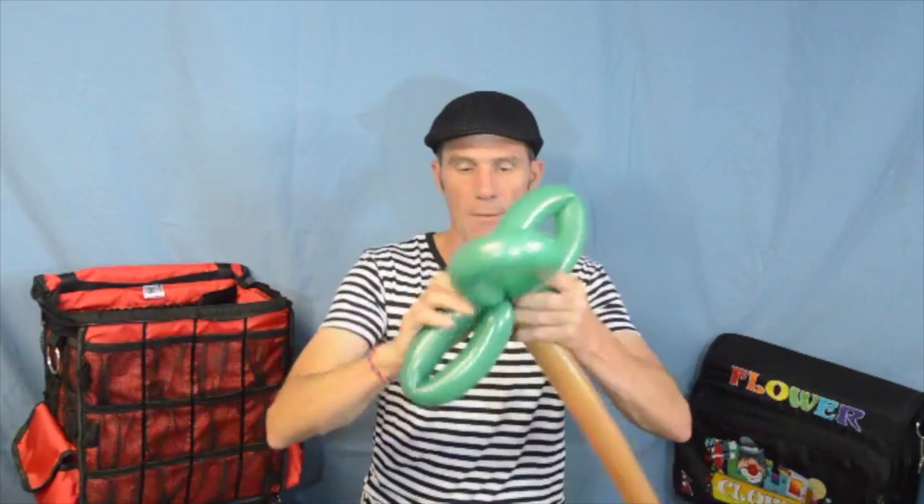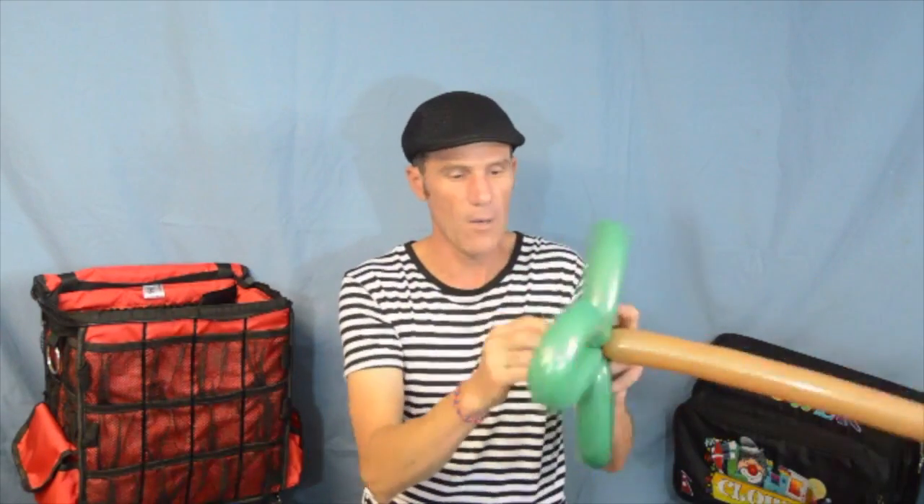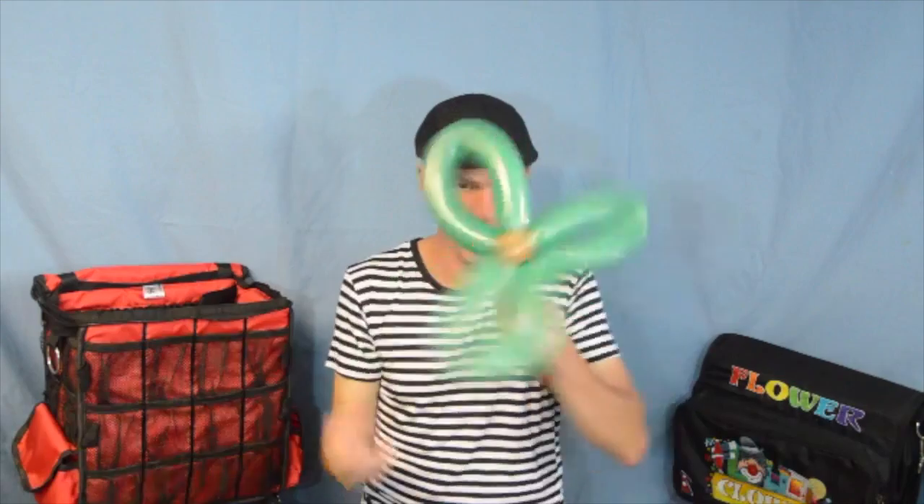Fully inflated 260, let some air out, burp it. You want to take a third and then another third. Lock that - so basically you get a fidget spinner. Then take a brown 260, twist off a small bubble, wrap that around. Flatten that out, and what you will get at that point is a very odd-looking eucalyptus tree.